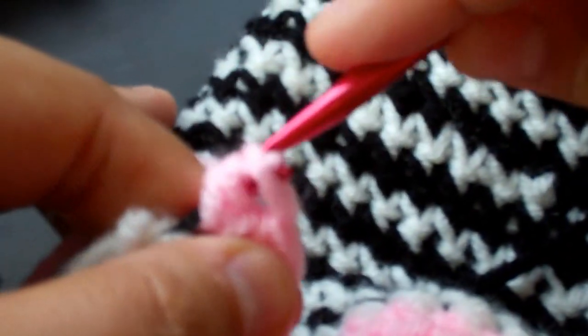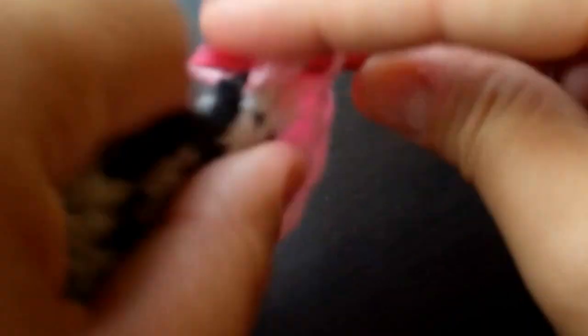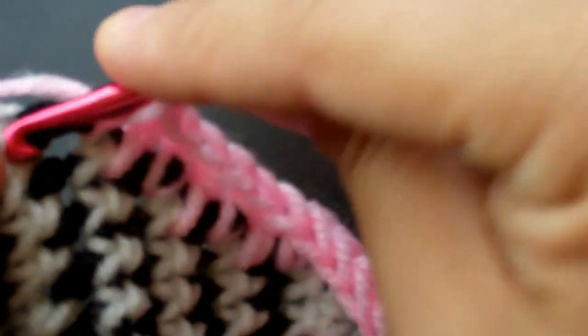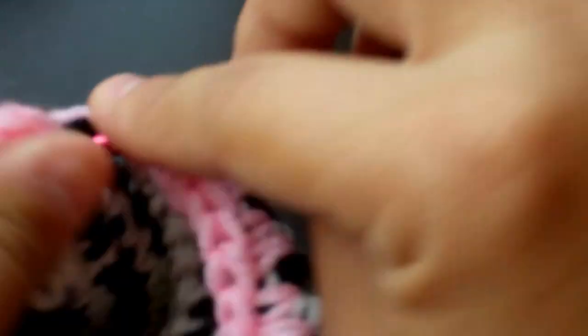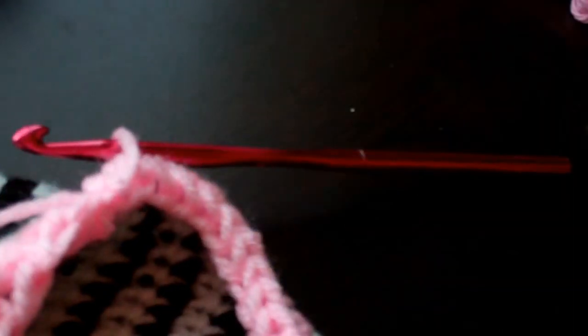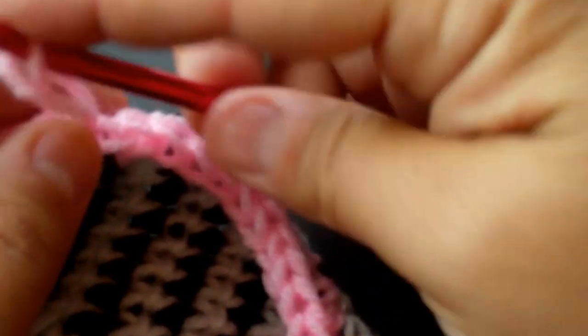Look for that stitch and work along the other side — ending up with black, white, black, white. It's kind of hard to see, but we're back at the end here. We're going to slip stitch on the very top and fasten off. I like to pull through and tug.